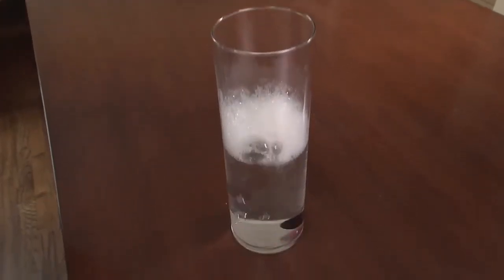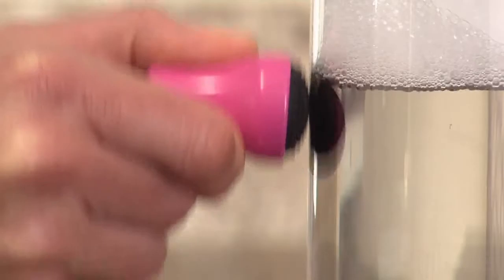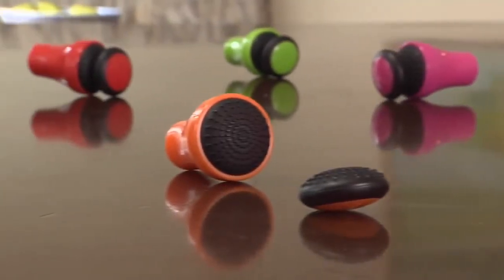Just add the disc to warm soapy water, then lock the two pieces together and move them around glasses, pitchers, vases — you name it. Since they're made of silicone, they won't scratch. For details on the Magnetic Spot Scrubber...